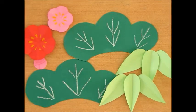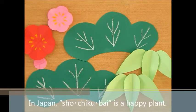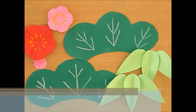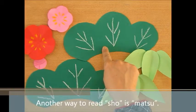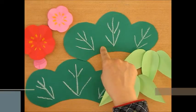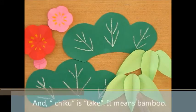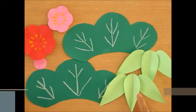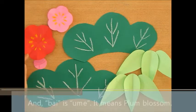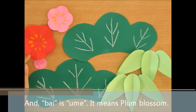A Happy New Year! In Japan, Shochikubai is very happy plants. Shou is pine tree, and Chiku is Take — bamboo tree — and Ume is plum blossom.